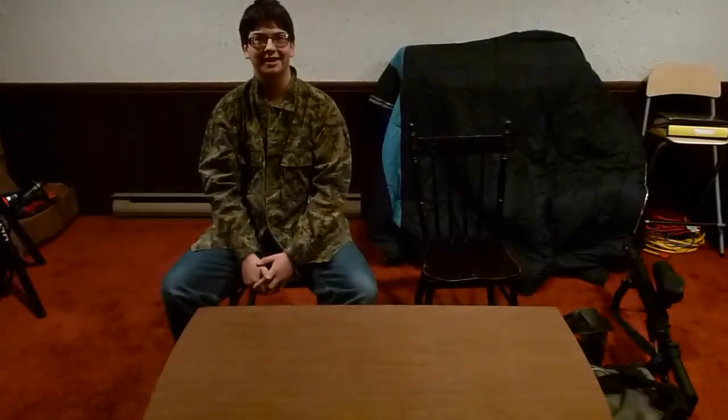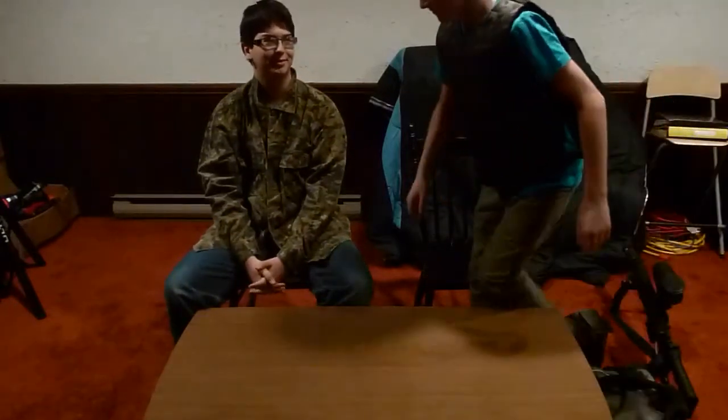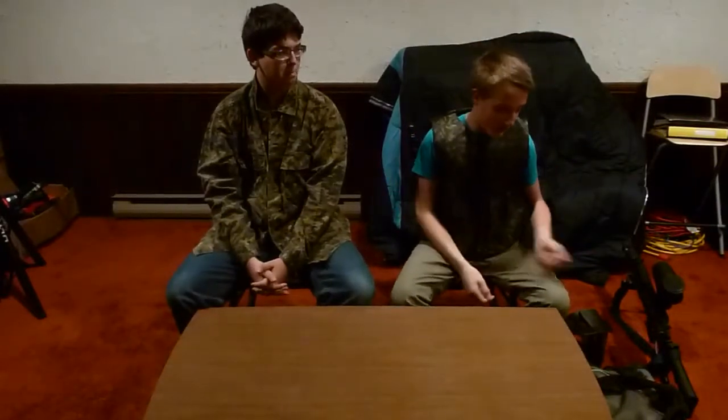Hey guys, it's Evan from Get Shot Paintball. Today I'm in my basement because Jonathan's away for the weekend in America shopping. So today I have Brayden on, our camera guy, and he should be around here — there he is. So he'll be talking about some stuff. Alright, so today we're just going to be doing a gear bag video.